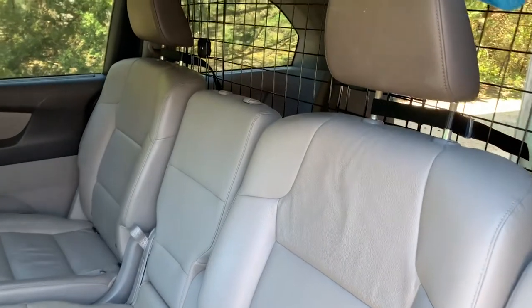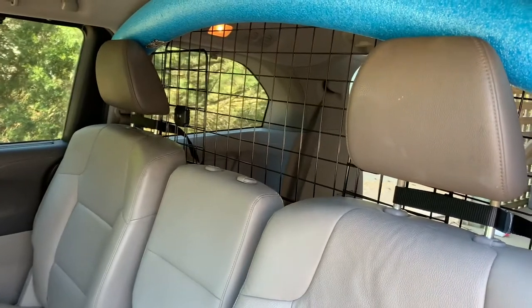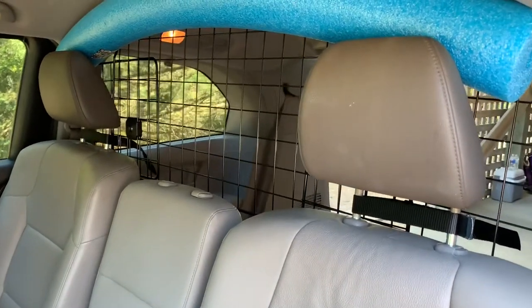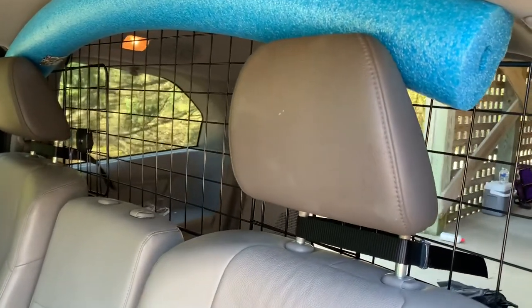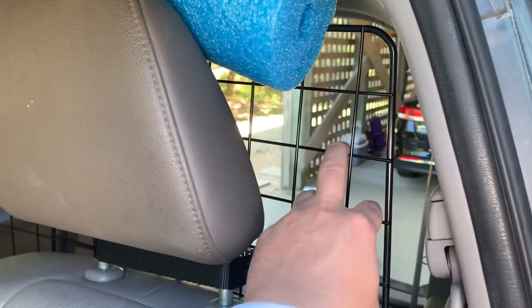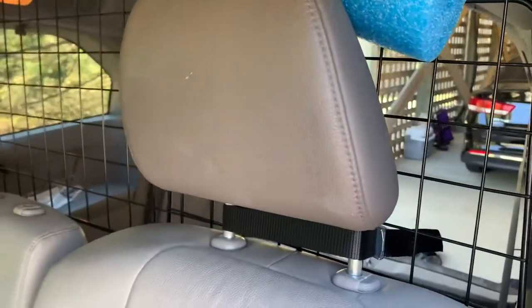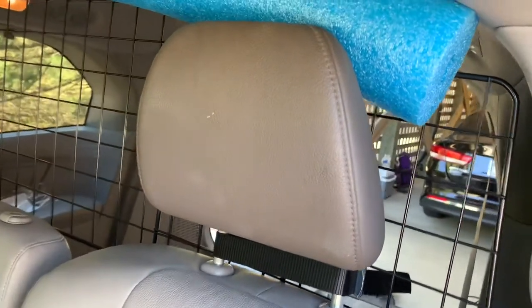Yo, what is going on — this is your boy Endless checking back in with another product review. Today we're going to be reviewing this product called the Rabbit Go. It's a dog barrier, and I want to go over a couple things about it and explain why I selected this model and why it's working out great, so stay tuned.